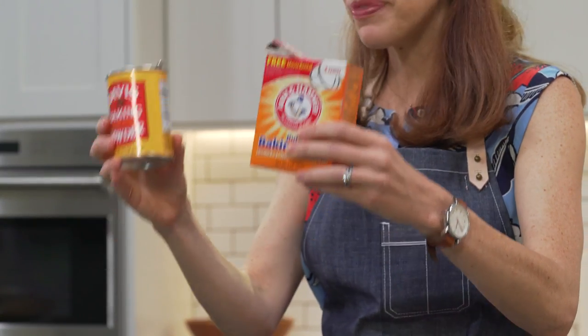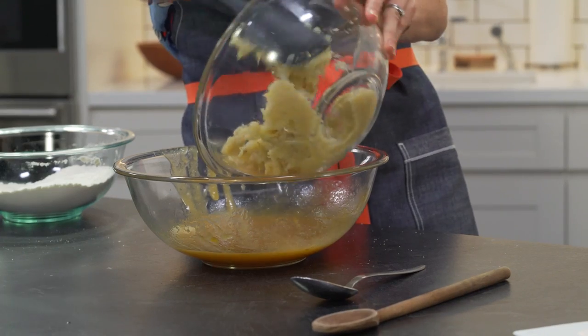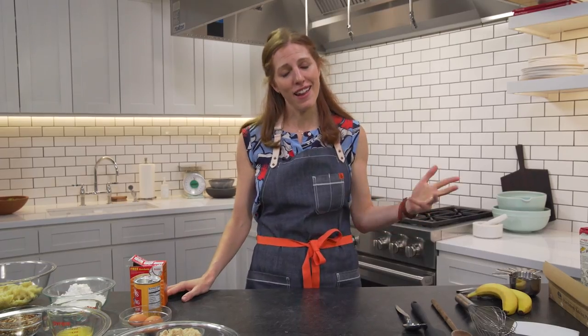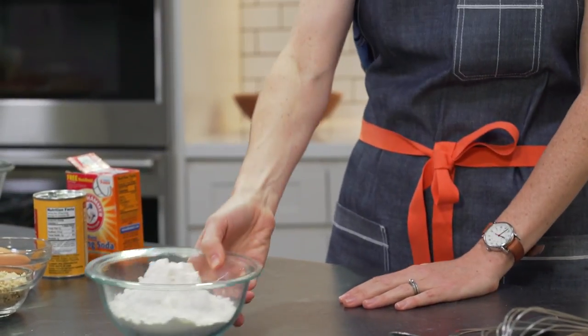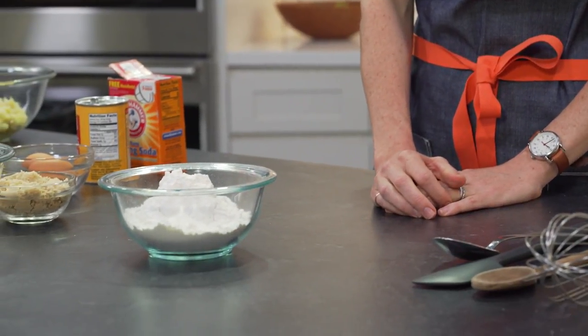With a few super simple accessible ingredients you can whip up cookies, cakes, and everybody's favorite banana bread at the drop of a hat. The workhorse of any kitchen: all-purpose flour.